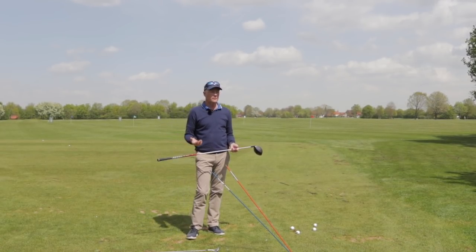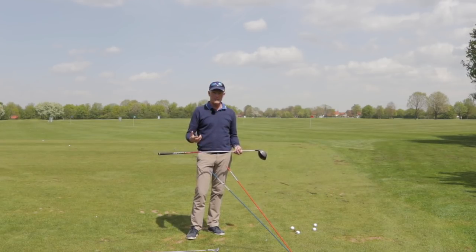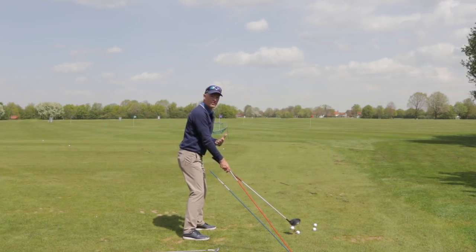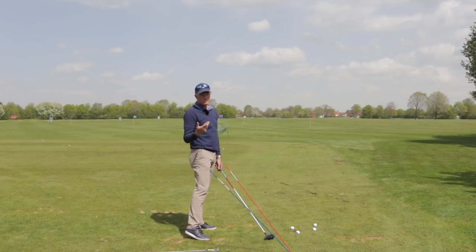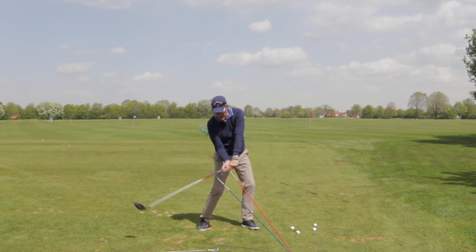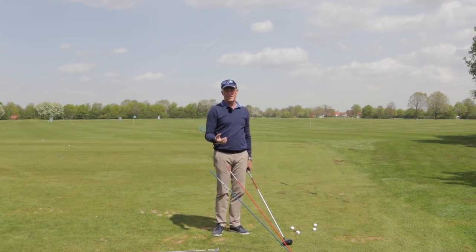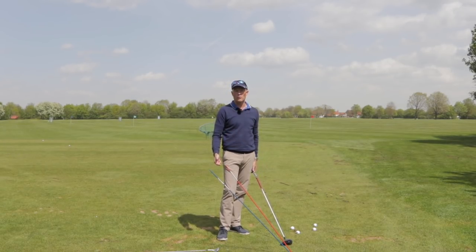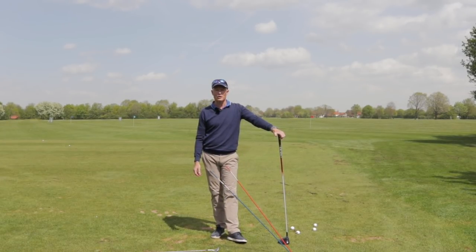So, is it the same swing? In my opinion, the feeling is exactly the same. Is it the same address position? No — I want to stand a little bit more upright for a driver, a little bit more bent over for my wedges. And is it exactly the same movement through the ball? Well, that depends very much on whether you're using ground forces effectively to give you more club head speed. If you are, then no, it's a different movement than you're doing with your irons. If you aren't, then yes, it's the feeling of making the same shot.